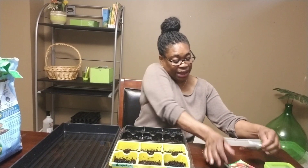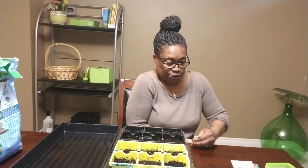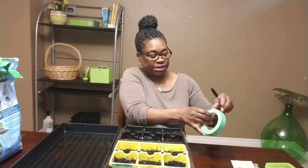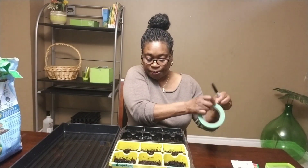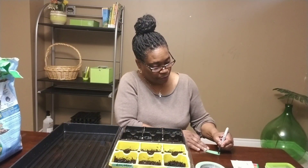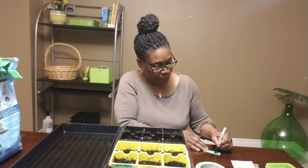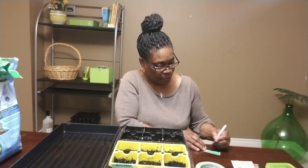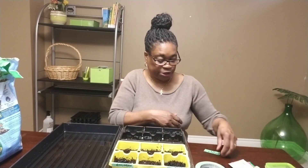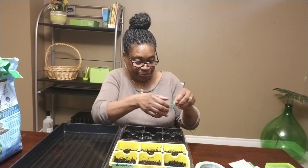I will go right ahead and label these so I can remember exactly what I planted in these cells. These are eggplants, times three.